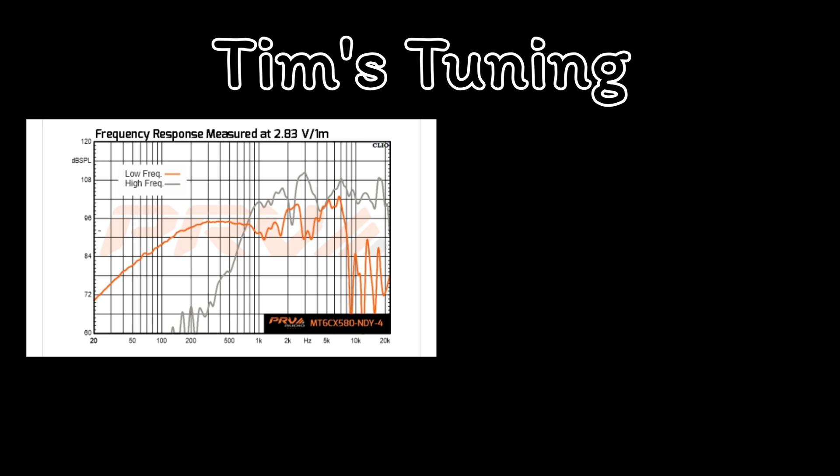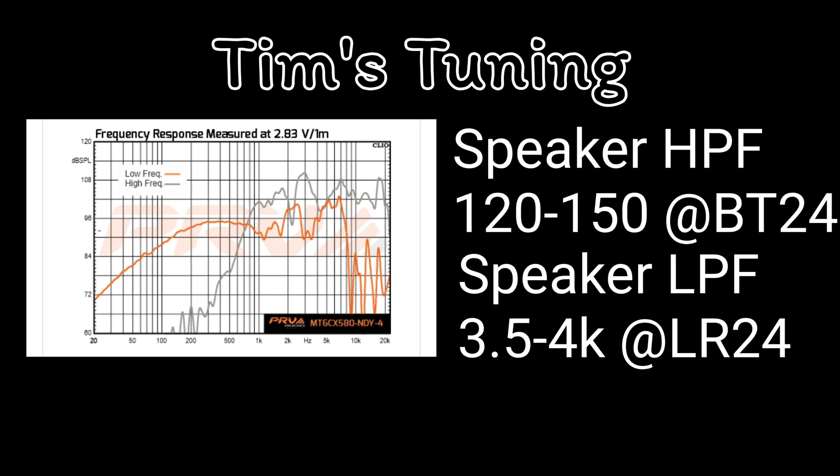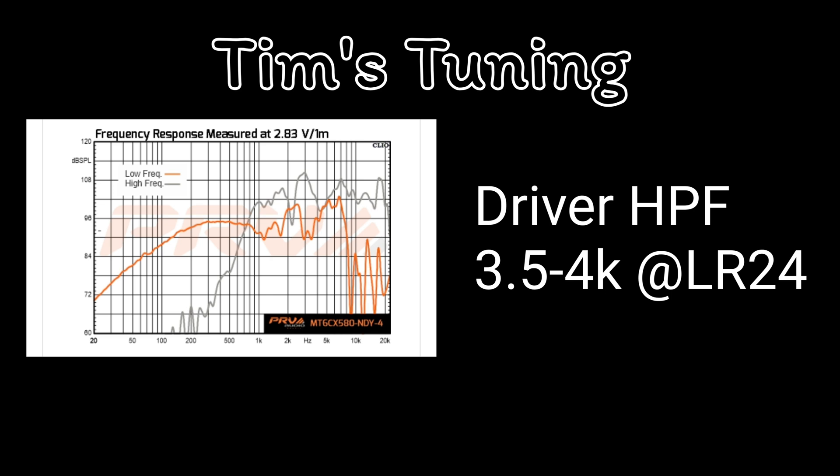For me, the crossover point is around 3,500 to 4,000 Hz. I would run the speaker on the HPF from around 120 to 150 Hz on a BT24 to avoid some low end distortion. Then I would cut the low pass filter at 3,500 to 4,000 Hz on the LR24 for a smoother transition to the driver. Going into the driver high pass filter, I would go 3,500 to 4,000 Hz — right about where we cut off the speaker — again using LR24 for a smooth transition between the speaker and the driver.